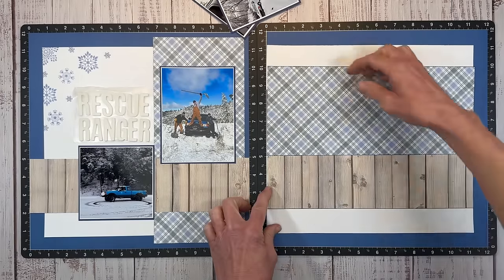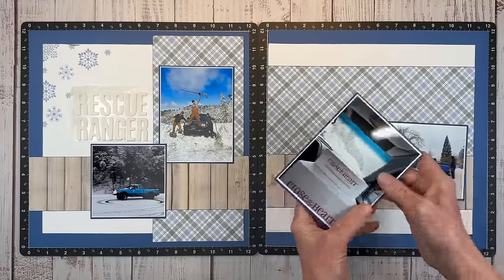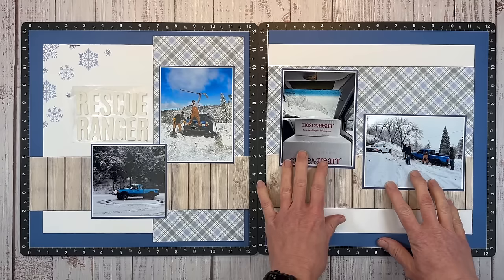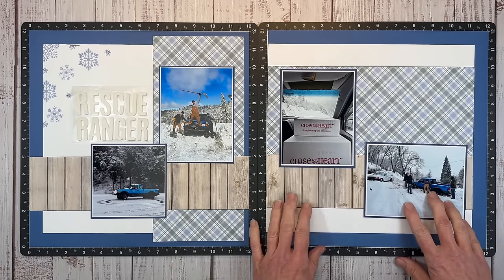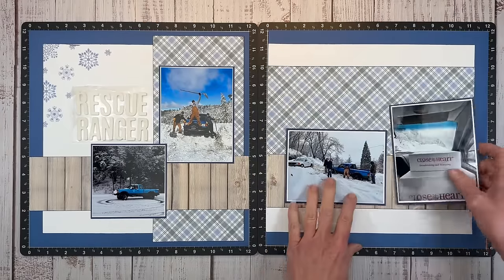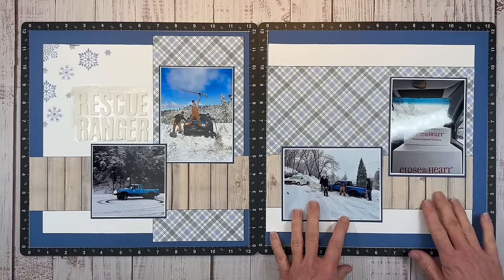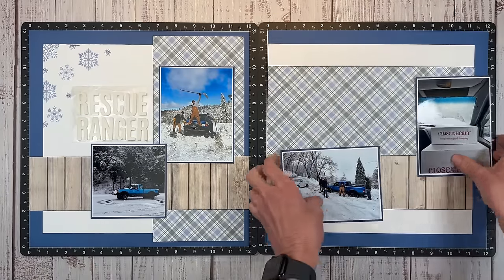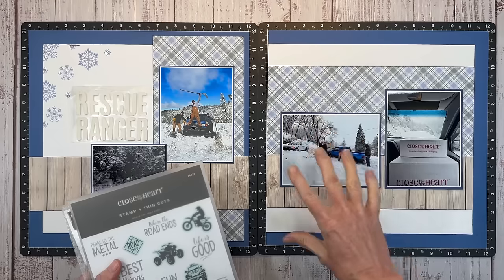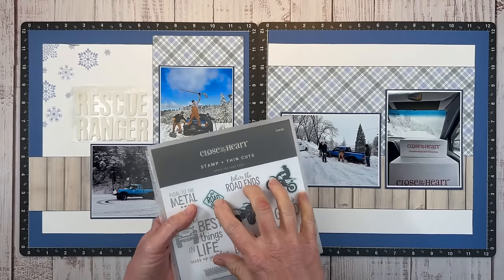I'm not going to adhere the photos down until I bring in the embellishments because there are so many different ways to position them. We could line this one on the same plane as that one and bring this one down to match that one. This would give us a lot of real estate if you had a big story to tell, and then you can do some embellishments down here. For now, I think I'm just going to leave those maybe right there. I want to add some snowflakes and trees for embellishing, but also pull in some stamps to help tell the story.